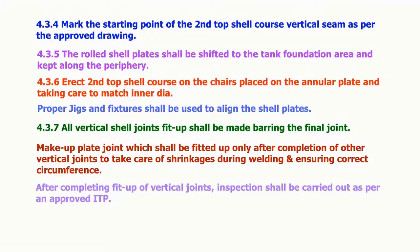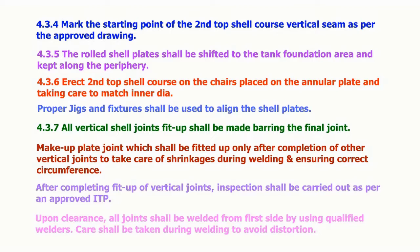After completing fit-up of vertical joints, inspection shall be carried out as per an approved ITP. Upon clearance, all joints shall be welded from the first side by using qualified welders. Care shall be taken during welding to avoid distortion.